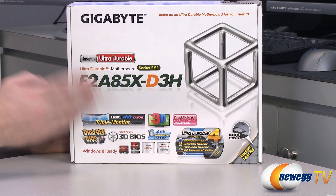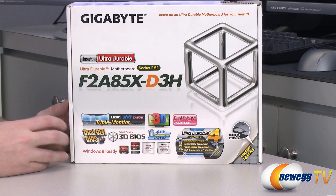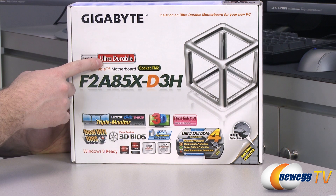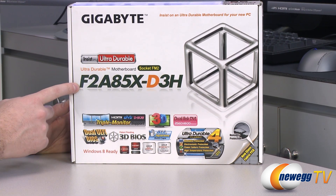Bear in mind you will need to double check the APU you're using as well as the graphics card to make sure it supports dual graphics, but that information should be available on the AMD website. This is also a UD series or ultra durable motherboard. F2 means the FM2 socket.